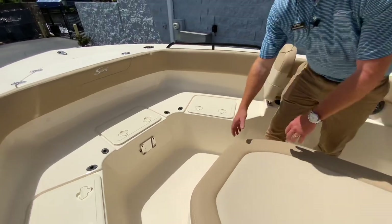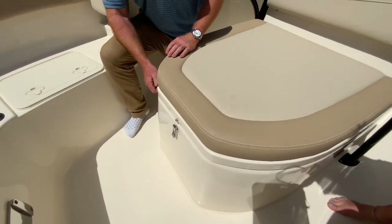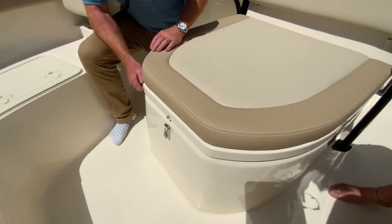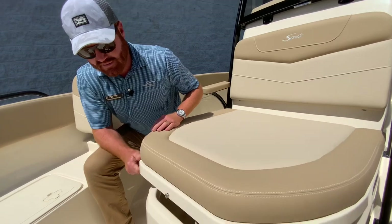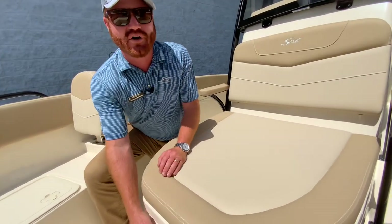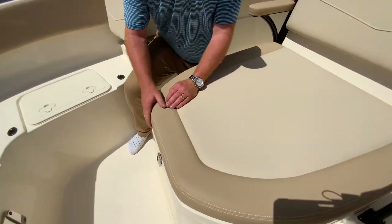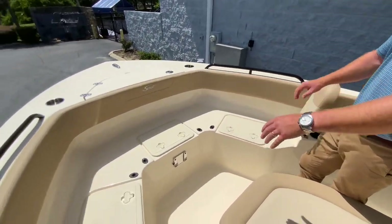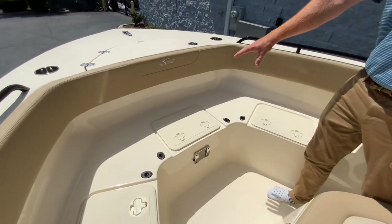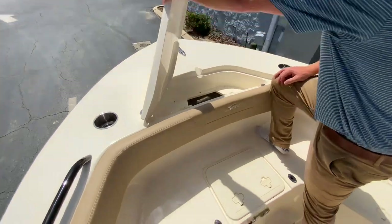Something I want to show you with Scout Boats: if you've ever shut a hatch on a boat and it makes crunching noises — when you shut a hatch on a Scout, it sounds like a nice car door shutting. All thick gaskets, watertight. Really, really nice. You've also got insulated storage, access to your anchor rode, and a lock box for your anchor right here.